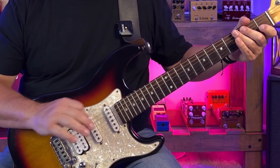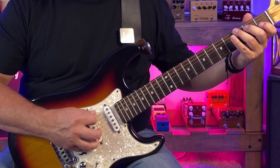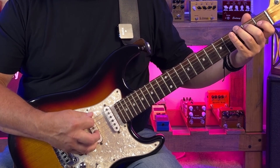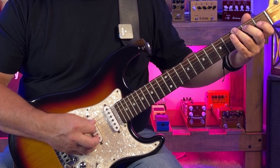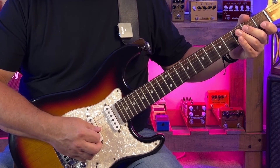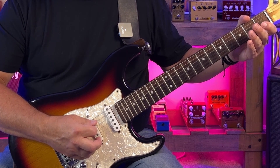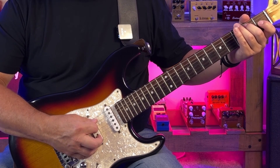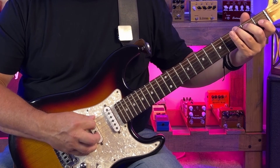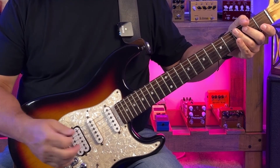The next chord is G. We're going to play the G bass note, skip a string over to the open D, hit the B note, and then back to G on that low E. From there, we're going to skip all the way over to the open G string, followed by open D. We then play the B note, followed by another open D.